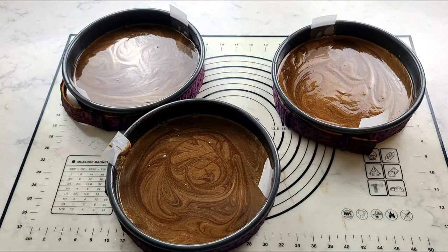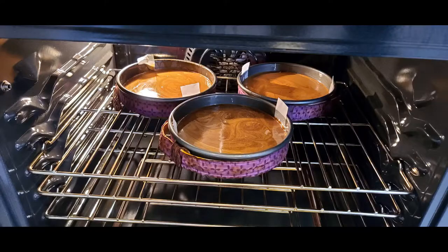Pour your batter into three 8-inch pans that have been greased and lined with parchment paper. The parchment paper is important in this particular cake — it will stick if you do not line it. Bake your cake at 350 degrees for 30 to 40 minutes or until a toothpick inserted in the center of the cake comes out clean.